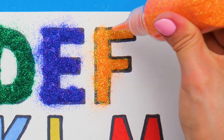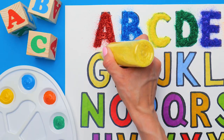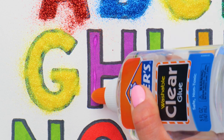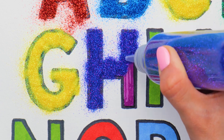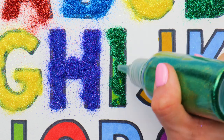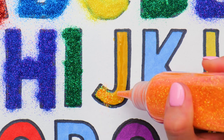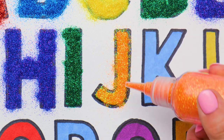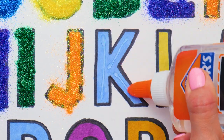I wonder, how often do you use glitter for your crafts? Even if it's not your first time, the result will certainly surprise you! Surely you're gonna use it for future crafts too! If you pour some orange glitter on the J letter, you'll get… a magic carrot! Oh, it turned out great! Do you agree, guys? I just love the variety of colors in our letters!